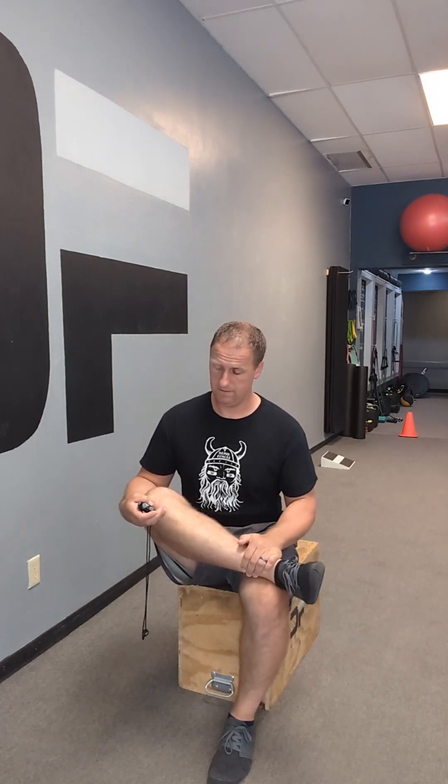Great. Next — ankle over knee stretch. Switch. 30 seconds, begin. Switch legs — ankle over other knee, slight lean forward. 30 seconds.